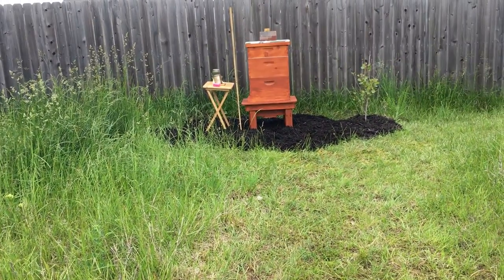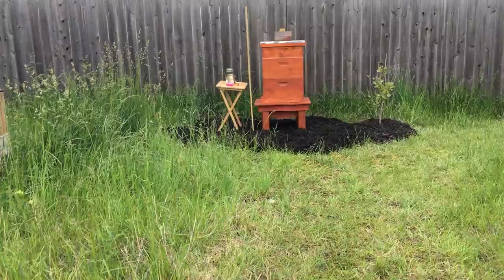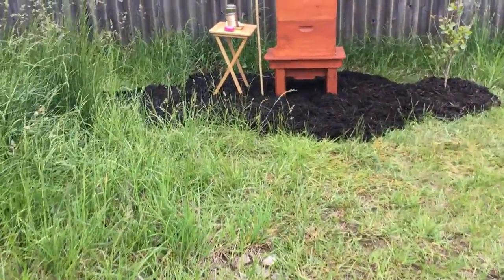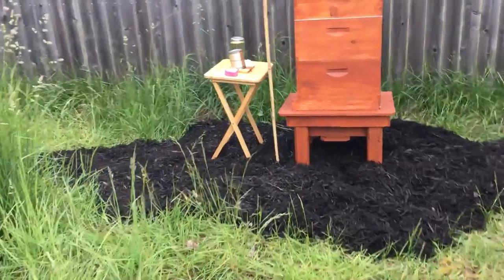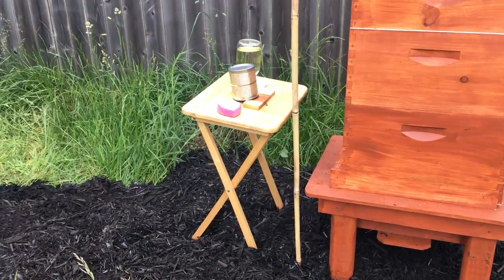In the very center here I just want to put a little round cedar table where I can set things. I have this little TV tray — it's oak — sitting out here with sugar water on it for the bees to feed off of. We could put that sugar water on that kind of central table.